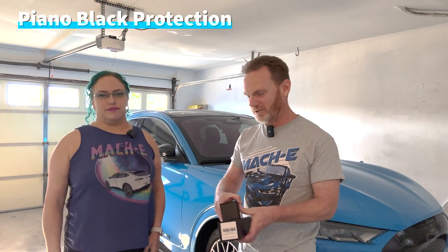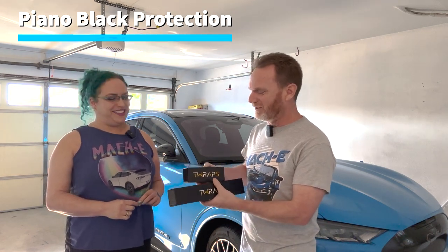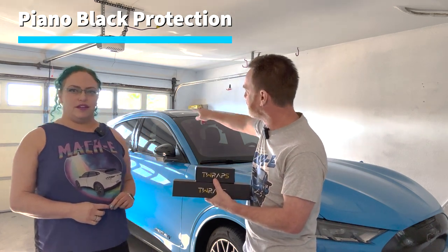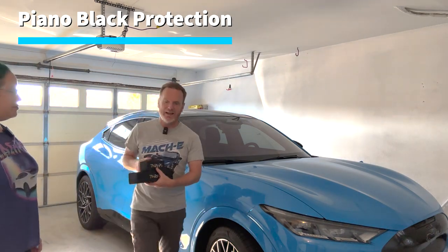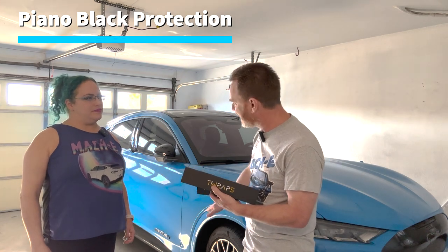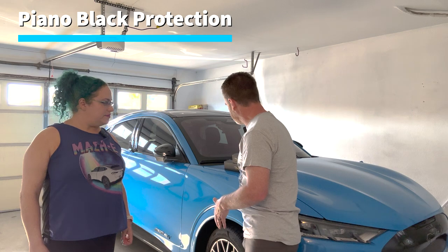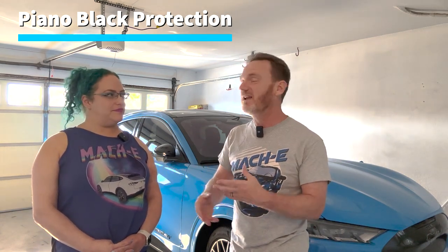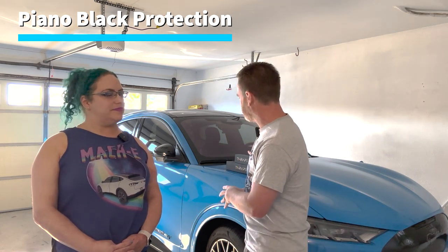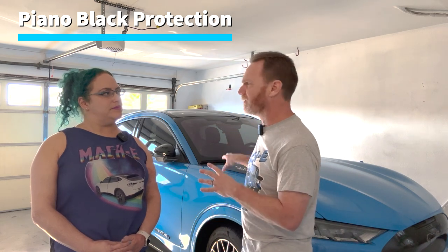Speaking of wraps and protections, we just got these in the mail. We're going to do a video on these and install them. This one is a PPF-type protection for the B and C pillars — which are these back here — and this one protects the rocker panel, including the piano black area and the painted part below the Maki logo. This company is really cool — I spoke to the owner briefly and it's basically a mom and pop small business. They were passionate about protecting their EV, their Tesla, and they're expanding to other EVs now. Check out T Wraps — I'll put a link down below.